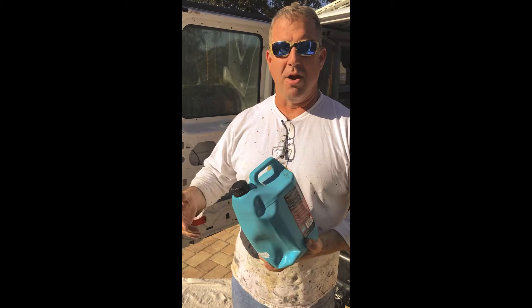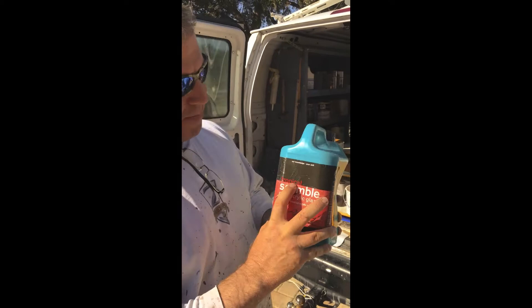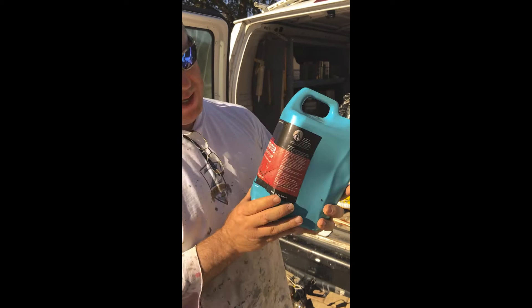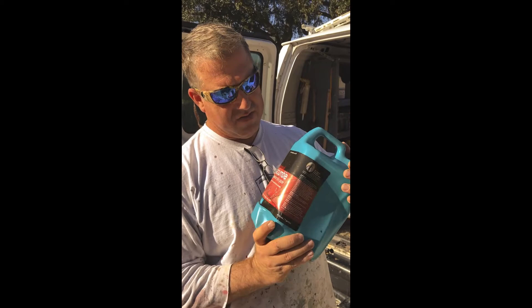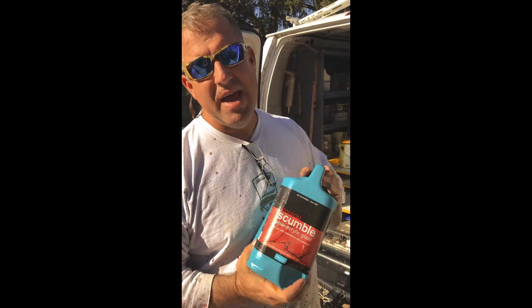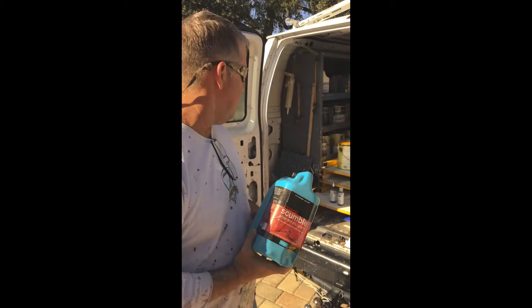This is called Tropical Scumble, it's made by Polyvine — a company over in England — and the stuff is awesome. It's a latex water-based glaze, it's extremely durable, and the working time is amazing. We've worked in direct sunlight on twenty-three foot walls and still were able to keep a wet edge.